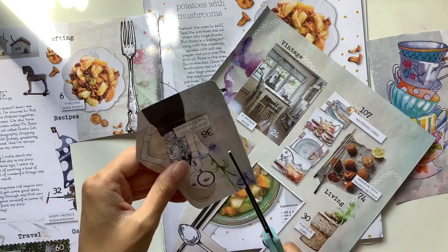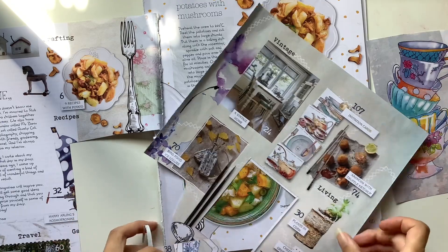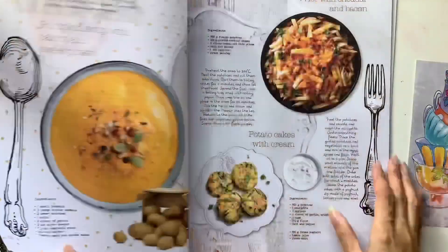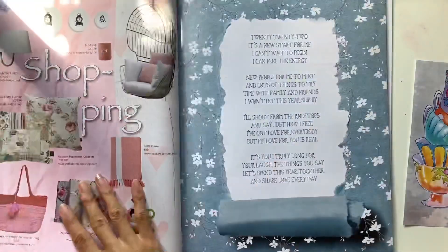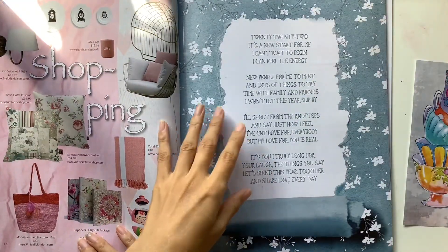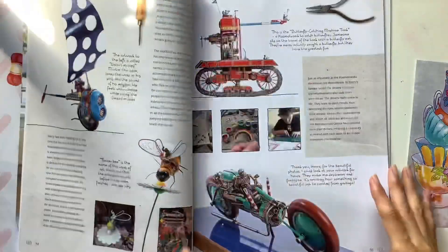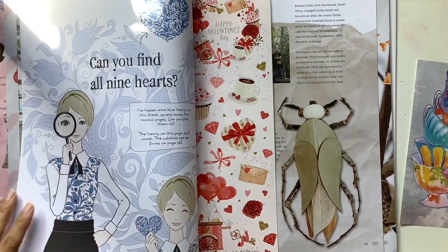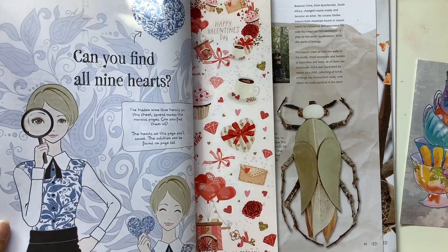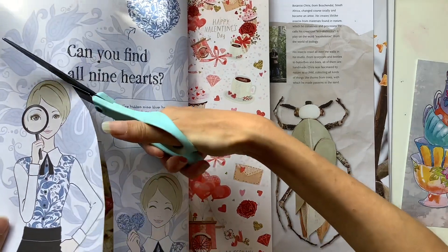Now what's left over, I'm going to go through the rest of the magazine and pull out anything else I'd like to use. I pulled out these teacups because they are so pretty and colorful. There are certain things I always look for when I flip through this magazine — like bottles and glass bottles, and especially pretty decorative tea cups, especially those hand-painted china tea cups.